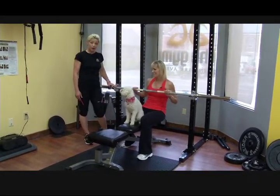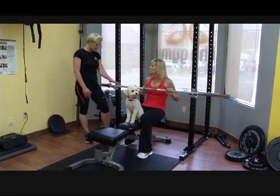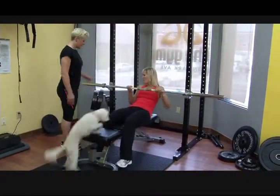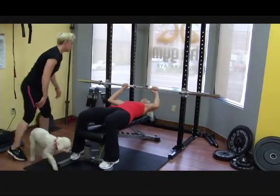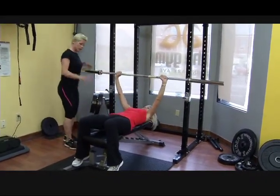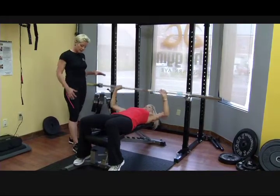Now we're going to do a little upper body pushing — a chest press on a flat bench. You can do a chest press at different planes, but for this one we'll use the flat bench. I'm going to remove the excess weight, and Raindrop slides down on the bench. You're just going to push the bar straight up, bring it out, then straight down.